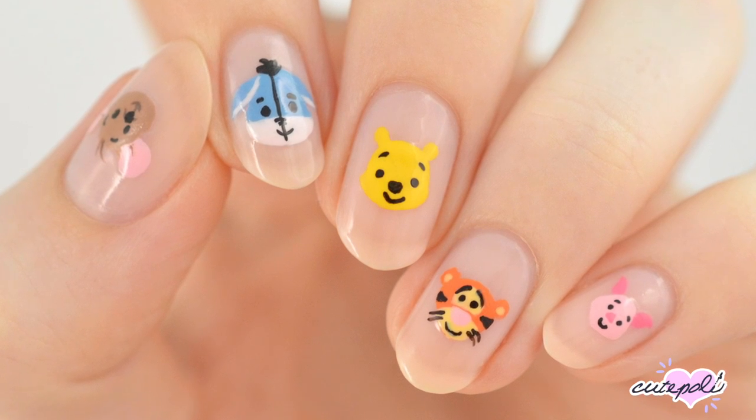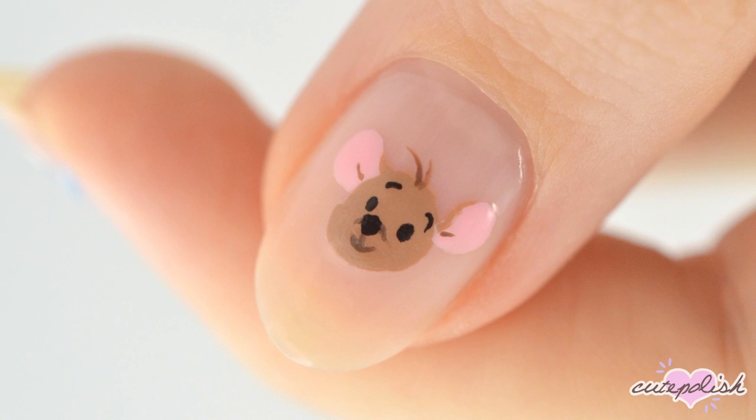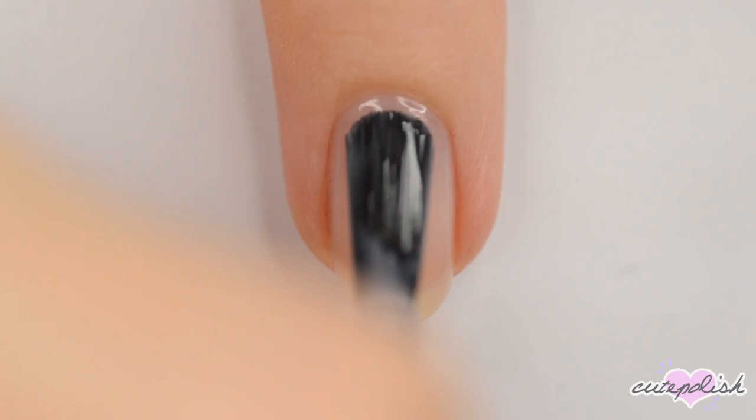Hey, it's Sandi! Welcome back to CutePolish! In today's video, Becca has some adorable Winnie the Pooh nail art designs for you! Hey guys, it's Becca! Let's get started!